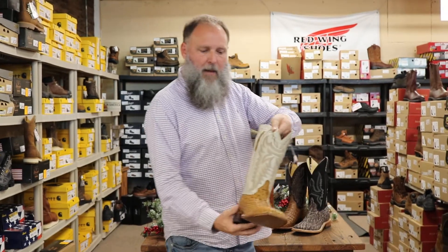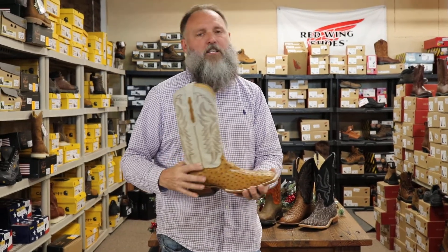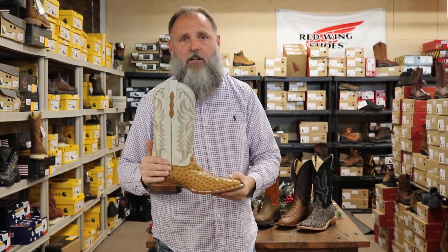First, let's begin with a Justin made in the USA boot. This boot features full quill ostrich on the vamp with your off-white shaft. This boot comes with your traditional leather sole. It's fantastic — it's new to the season this year, new to the store, brand new color.